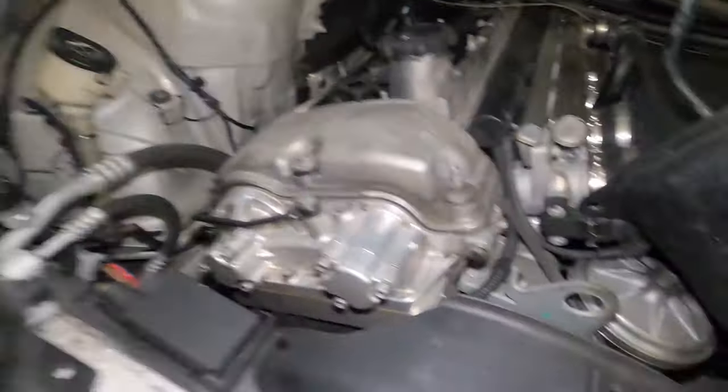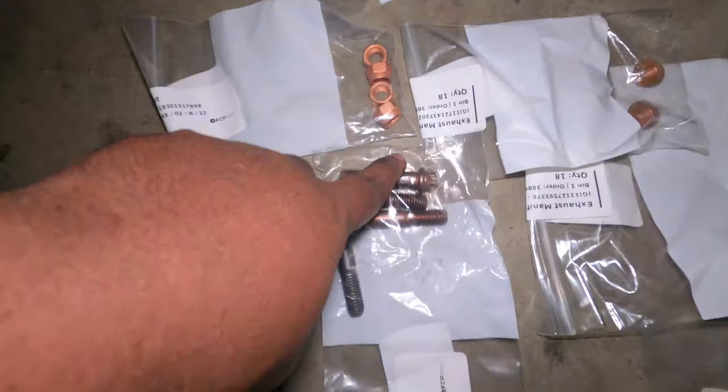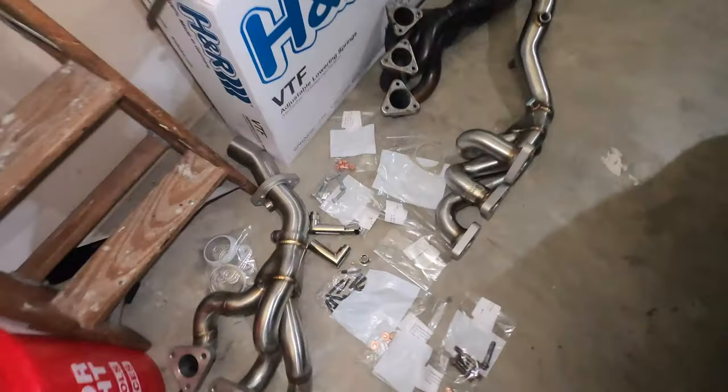For now, what I'm going to do is transfer the oxygen sensors to the new headers and then start mounting everything in the engine. Then I'll worry about how I'm going to install section one back. I think I might have to cut that bolt, because this is what's going to replace it, and I don't care about that bolt — I just want it off. I just don't have the tool to really wiggle it out, so I might have to take it to a professional. For now, I just want to take care of what I still have to do.